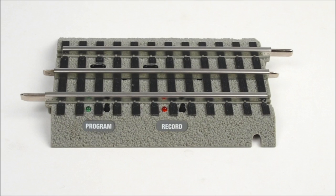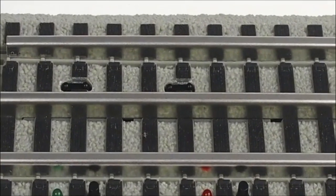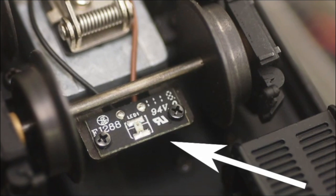SensorTrack is an optional part of our layout control system. It's a 5-inch section of straight FastTrack, and the heart of this product is a pair of infrared receivers located between the center and outside rail. These sensors pick up information beamed from passing Legacy and Vision locomotives. On a diesel, the infrared transmitter is located under the belly tank. On a steam locomotive, it's mounted on one of the tender trucks or under the tender frame. As that locomotive travels across your layout, it's constantly sending information. When the engine rolls over a SensorTrack, the information is collected, and it is this packet of data that enables SensorTrack's key features.